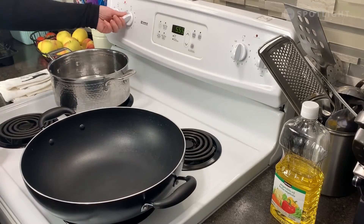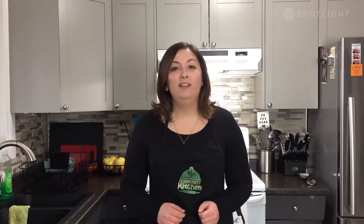Fill a pot about halfway with water. Turn on your stovetop to medium high heat and wait for your water to boil. While waiting for our water to boil, let's start prepping our vegetables. I'm going to be dicing up one yellow onion, one medium-sized carrot, one bell pepper, and I'll also be utilizing frozen corn and peas today.